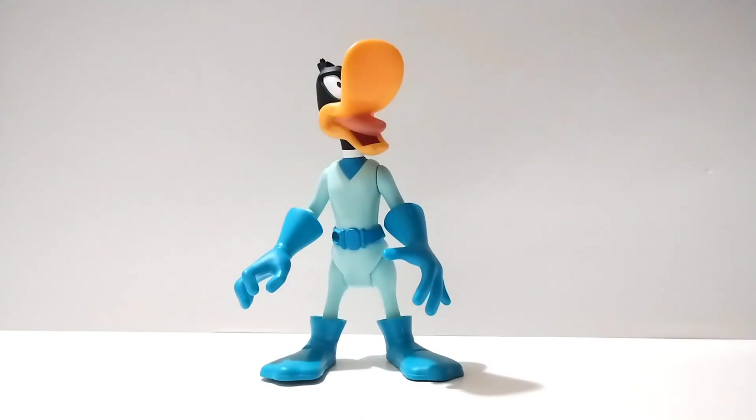Hello everyone and welcome back to the channel for a new video. This time we're going to do a throwback review, taking a look at an old 2005 Duck Dodgers figure.